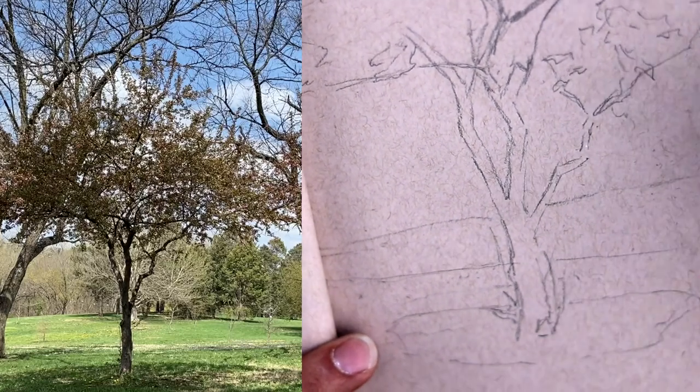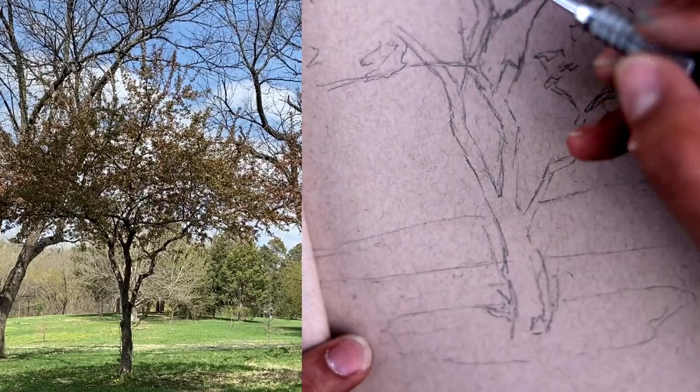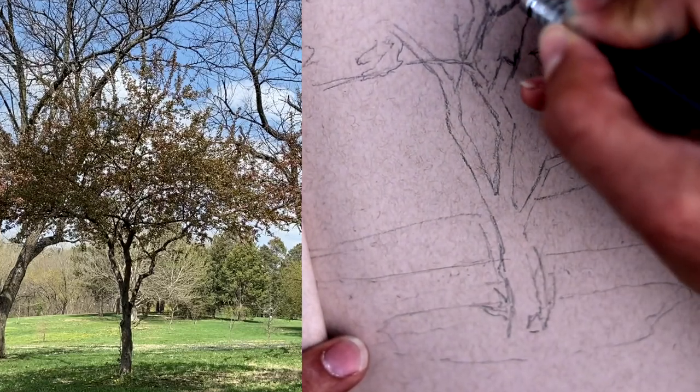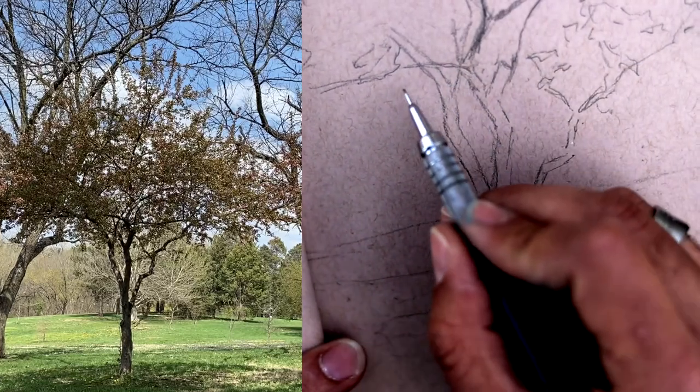So now I'm going to start shading this, and I'm going to do like I might do in an oil painting — I'm going to work from my darkest darks down to my lightest lights.